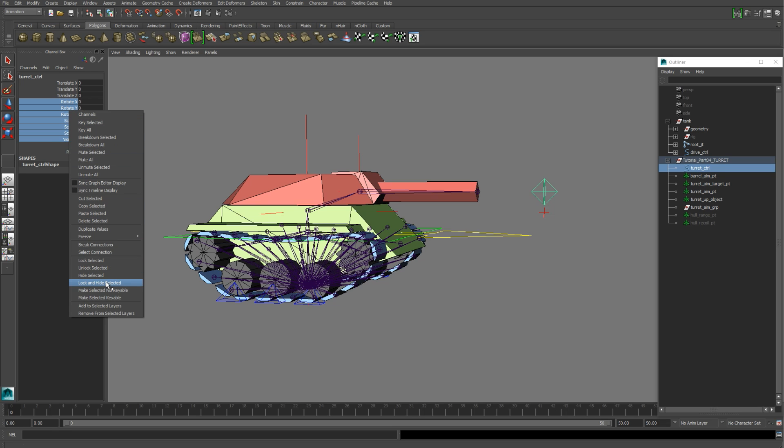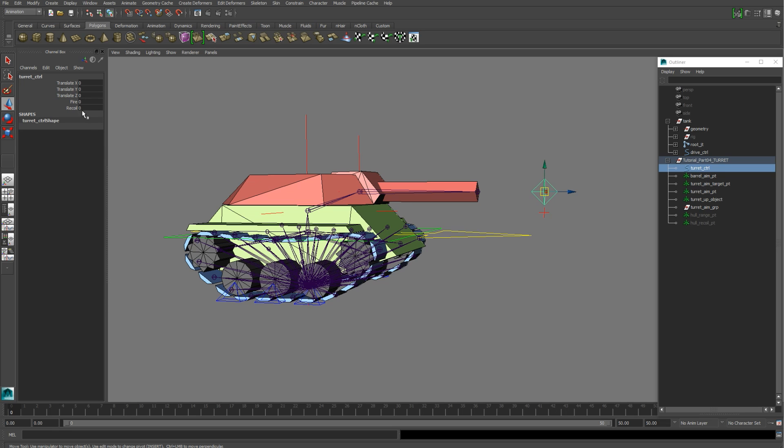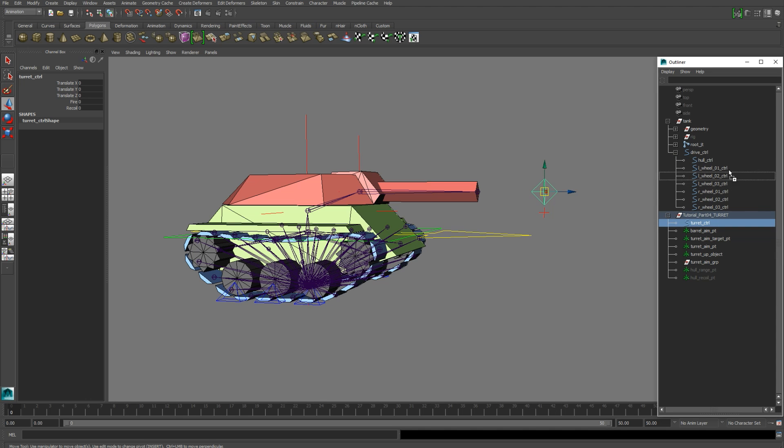Lock and hide Rotate, Scale, and Visibility. You want to create two new attributes on it — both float attributes: Fire and Recoil. Then go ahead and parent that control to the hull control.